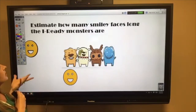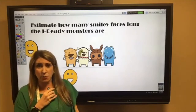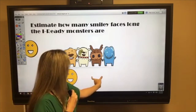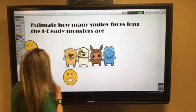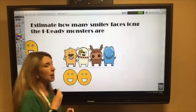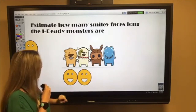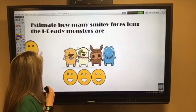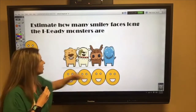Let's estimate how many smiley faces long the 'eye ready monsters' are. We have one smiley face at the bottom. Looking at the monsters, how many smiley faces would it take from beginning to end? About four. When measuring using objects, place them side by side so they touch but do not overlap. Let's check — one, two, three, four. If you said four smiley faces, you were exactly right!